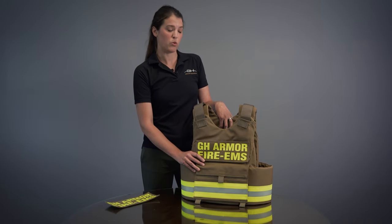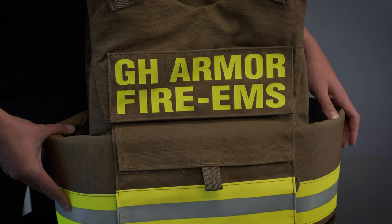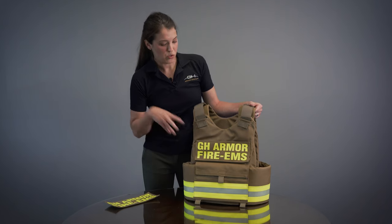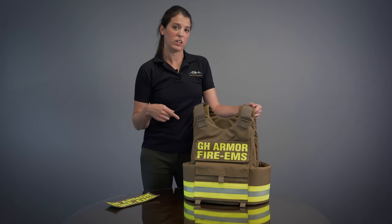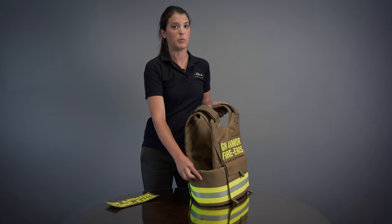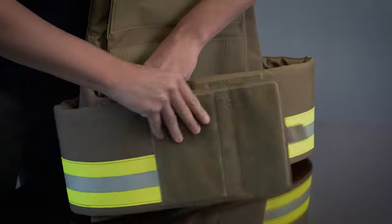It was designed by a former tactical medic. It has a lot of great features meant for this field. It's a one-size-fits-all tactical vest. It's going to have two options for carrier lengths, a regular and a long. It also has three options for cummerbund lengths: short, regular, and long, but it is a one-size-fits-all design.